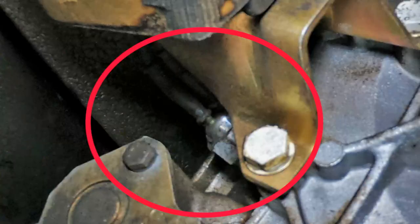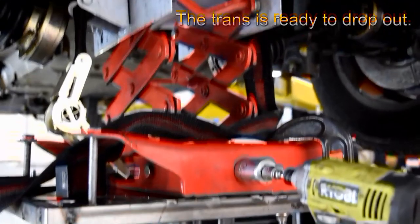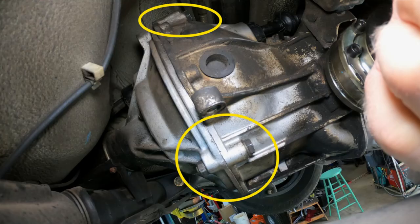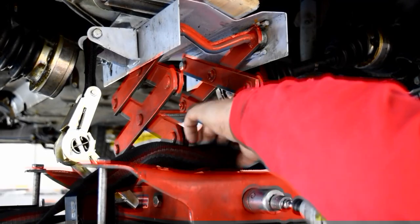Now back to the transmission. Disconnect the two spade wires on top of the transmission on the passenger side that connect the backup light. Some cars also have a speedometer connection to deal with. Now we're ready to disconnect the four transaxle-to-torque-tube bolts. You can also break free the 17mm trans mount bolts, one on each side, but don't remove them just yet. Later cars use two 13mm bolts right on top of the transmission.